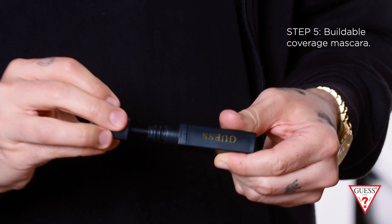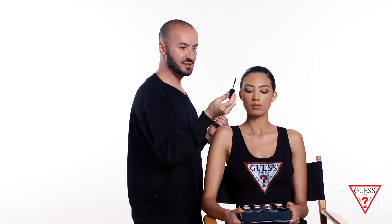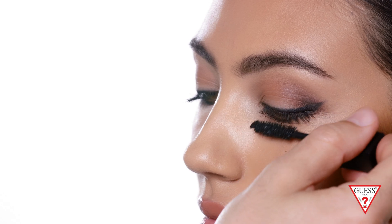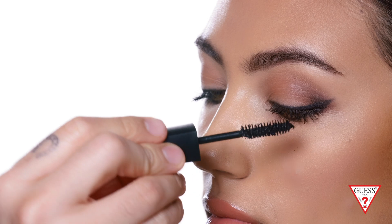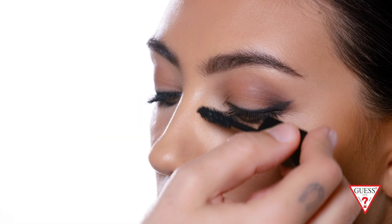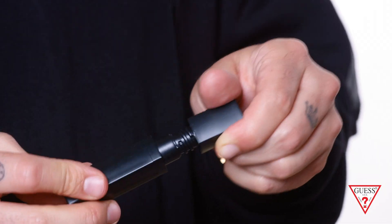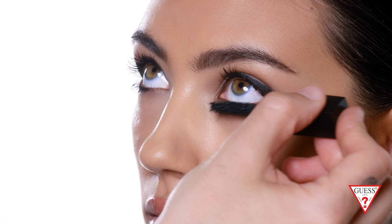Now we're gonna finish the look with the mascara. I love this mascara because the formula is very volumizing and the brush is very fluffy, which elongates the lashes. I like applying mascara at the root of the lash — this lifts and volumizes, giving a false lash look. This formula is buildable, from a natural look to a bold eye. I like to layer at least two coats so it looks like you have false eyelashes on. Now I'm applying it on the bottom lashes, which always makes the eyes look bigger and more open.